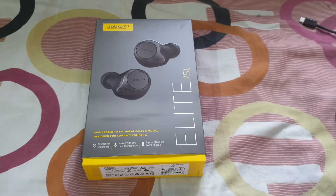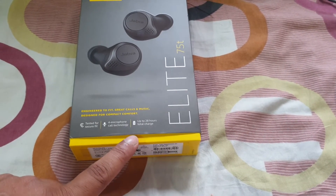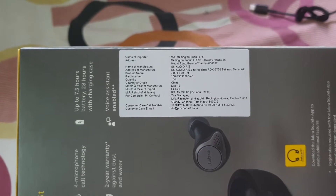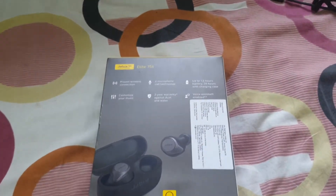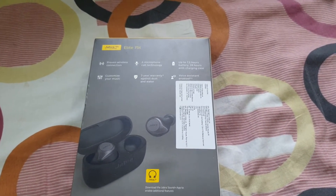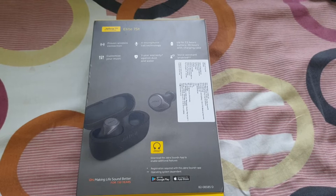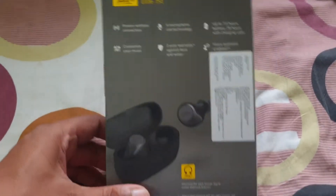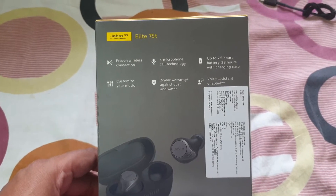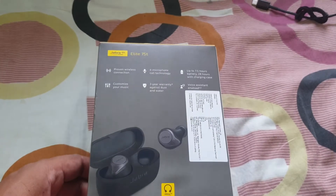You can see the box. Here you can see the microphone technology and the total charging hours is 28 hours. This is the description from the importer and the price is showing 15,099 and I am purchasing it from Amazon.com. With the help of the Citibank credit card I got another 1,500 rupees discount and the total price is 13,500. You can see there is proven wireless connection, microphone technology, 7.5 hours battery life, 2 years warranty, and voice assistance also.